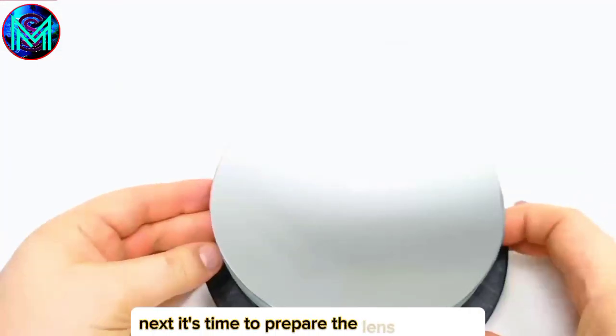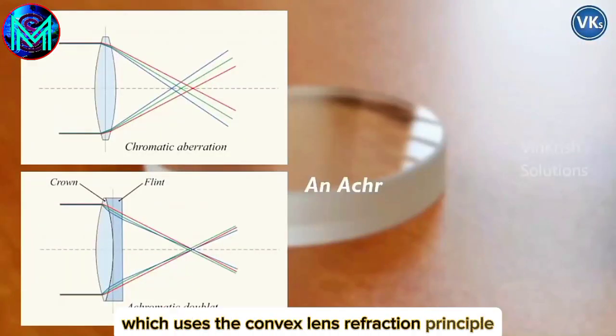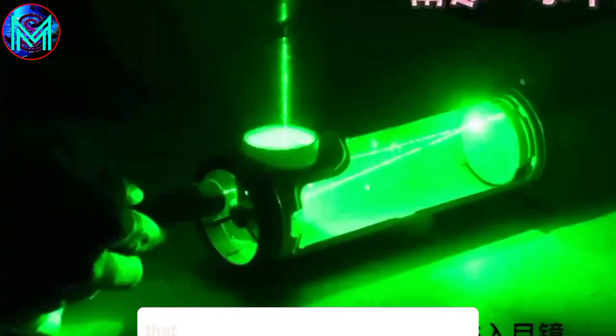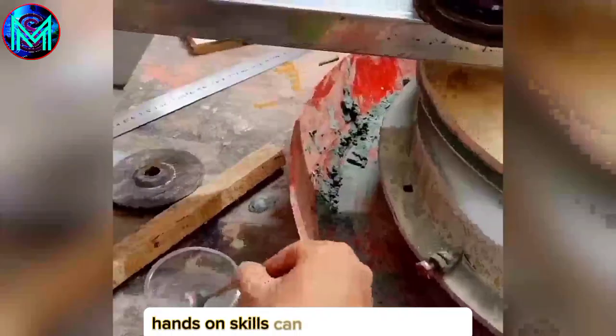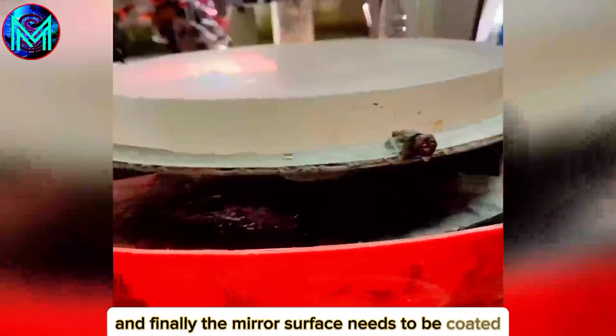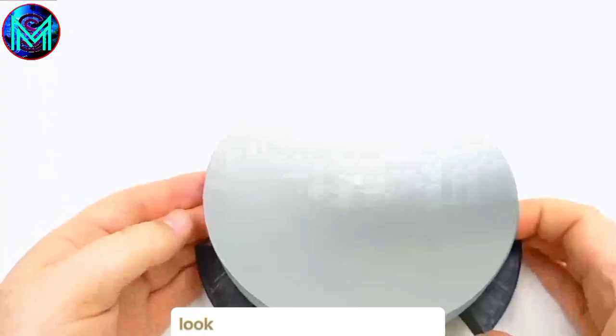Now it's time to prepare the lens. Unlike the Galileo telescope, which uses the convex lens refraction principle for imaging, the Newtonian telescope is a reflecting telescope that uses a concave mirror to reflect light for imaging. Those with strong hands-on skills can buy a piece of glass and grind their own lenses. However, the process is quite complex, requiring professional instruments to measure curvature, and finally the mirror surface needs to be coated. Fortunately, with the all-purpose online marketplace, it only took 200 yuan to get a set. The effect is just perfect.